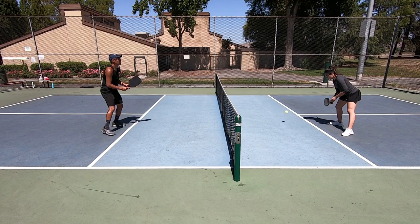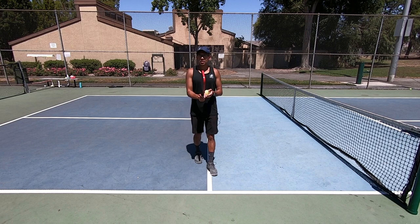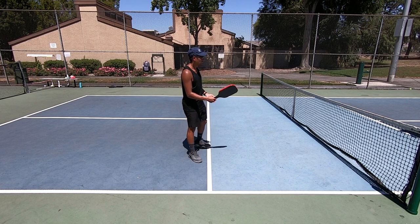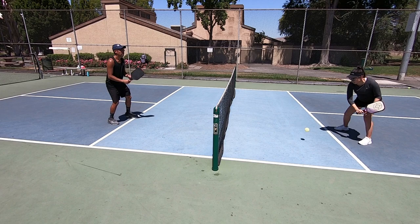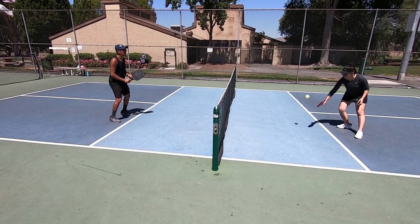The game can be really slow when you're dinking, and then anyone could speed up the ball at any time, so you have to be ready to defend or counter-attack with a volley. The volley grip is the same grip — you can use the continental grip for the volley as well. It's really versatile: I can hit forehands and backhands with the same grip without ever having to change it. All I have to do is get back into my ready position and I'm ready to go.